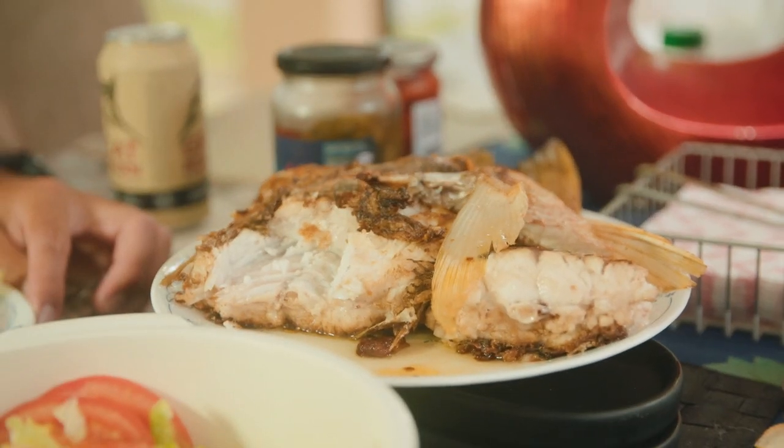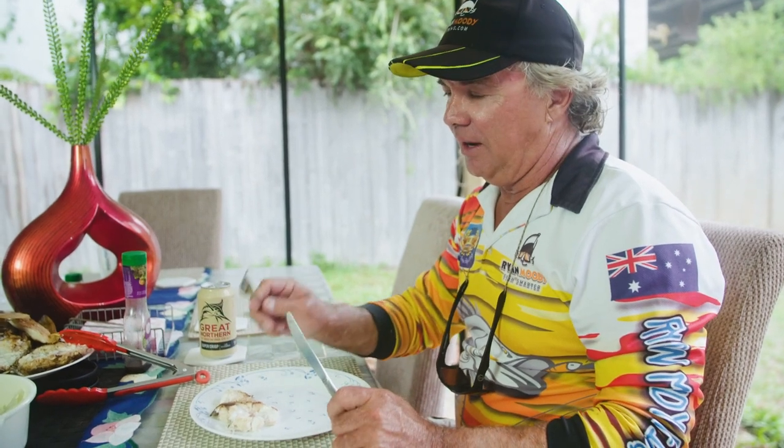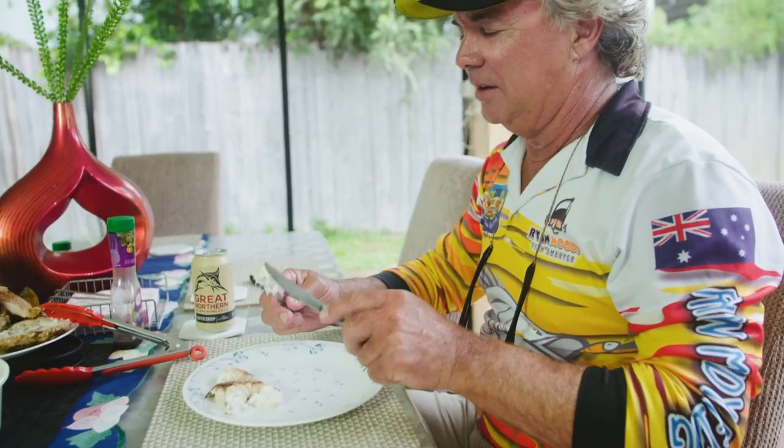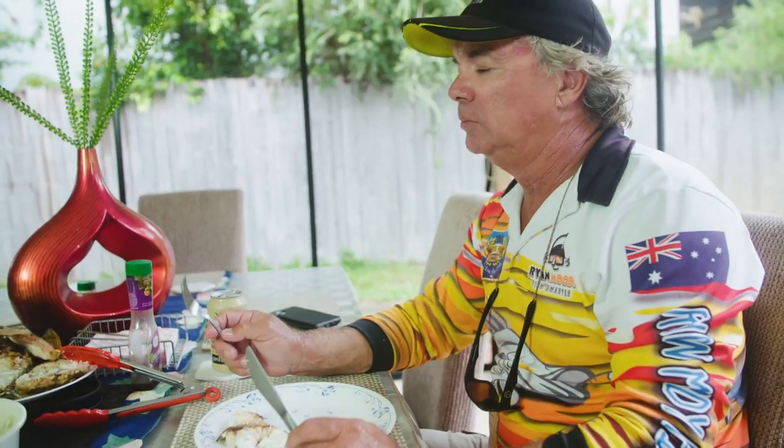Okay guys, we're about to try Sam's pan fried finger mark. It's one of the best eaten fish in the world. He's been telling us how good it is for the last couple of weeks, so it's time to deliver, mate. Mmm. Oh yeah, that's good. That's good stuff mate. Doesn't get any better than that — that was in the ocean kicking around three and a half hours ago. Fantastic.